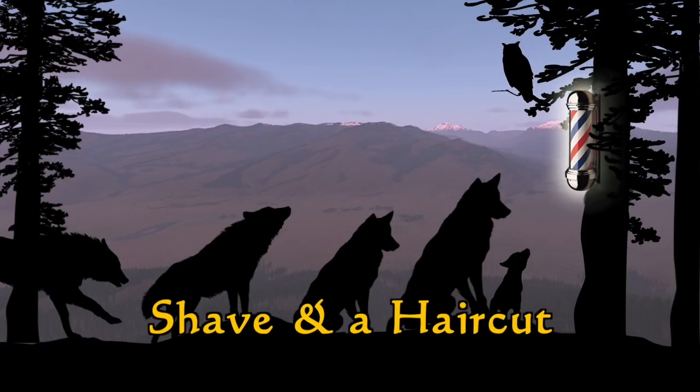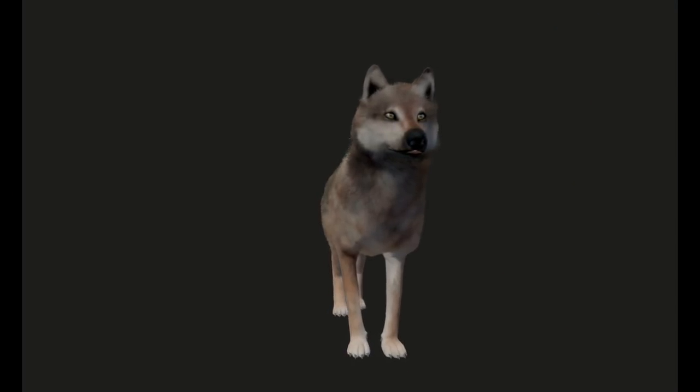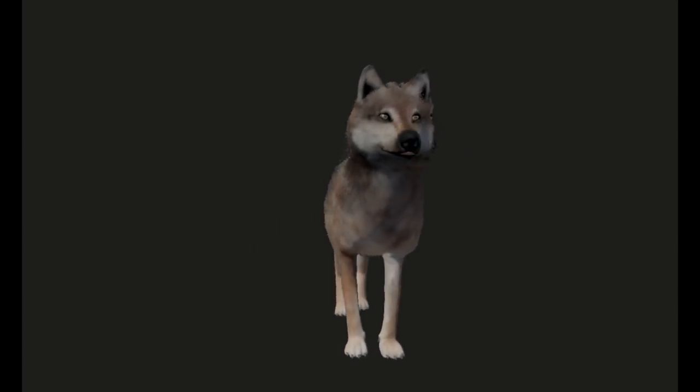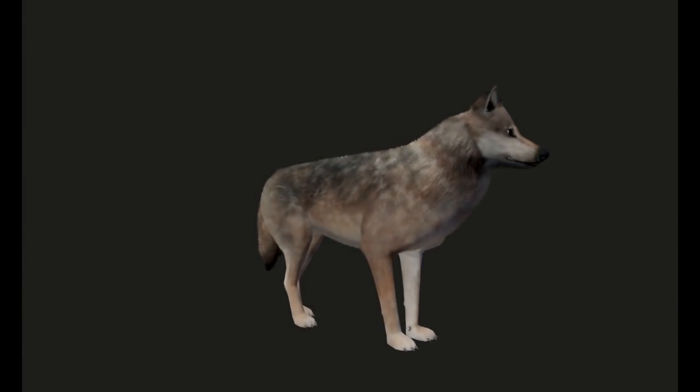One advantage of Wolf Quest 3 taking so long to develop is that new tools come along that we can take advantage of to make the game even better. Here we've got the wolf with the fur shader shown about a year ago, but recently we got hold of another and even newer shader, and it's pretty amazing.